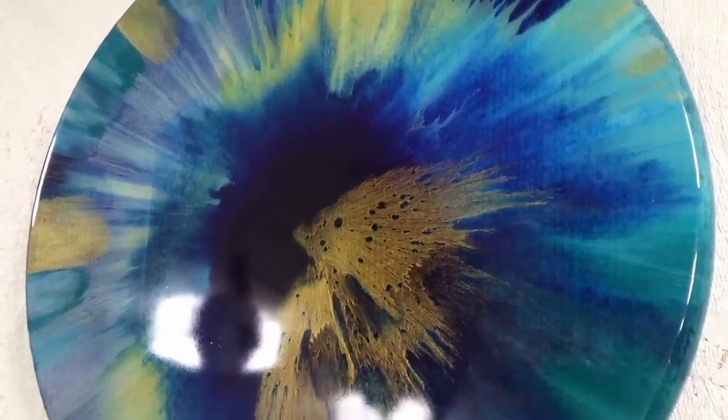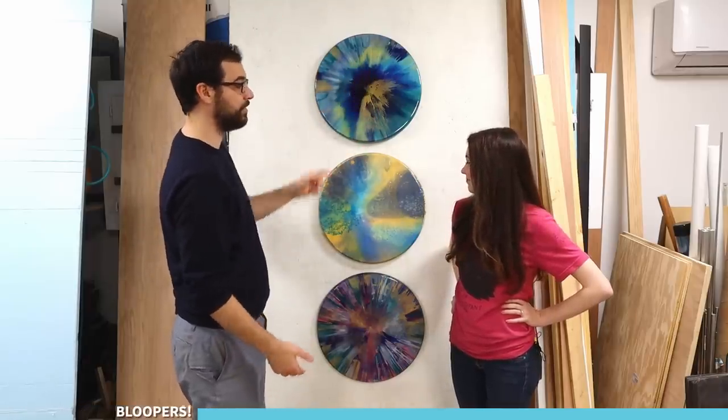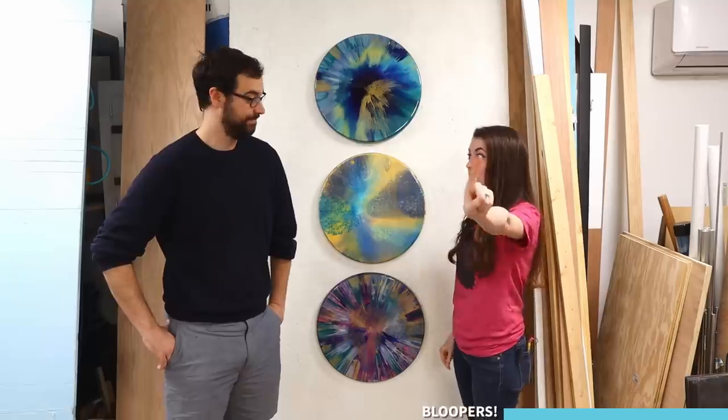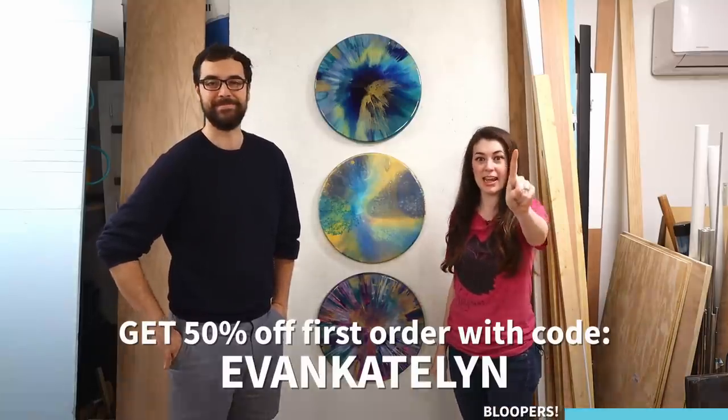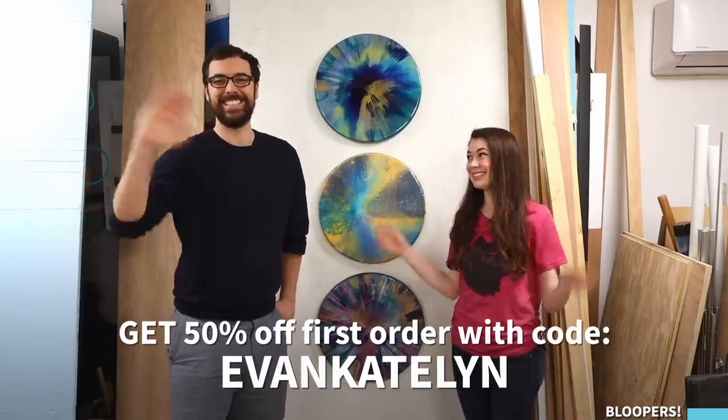I'm really happy with how these turned out — I definitely want to spin more things in the future, maybe square things even! Thanks again to Trade Coffee for sponsoring us. There's a link below in the description — first hundred people to click it get 50% off their first order when you use code EvanKaitlyn. Thank you guys for watching, see you next time, bye!